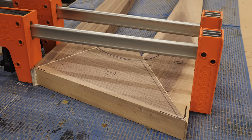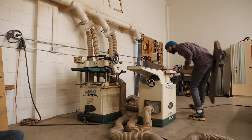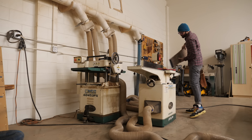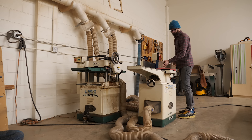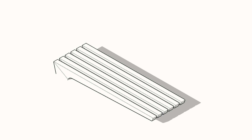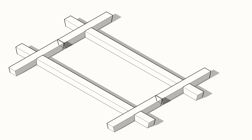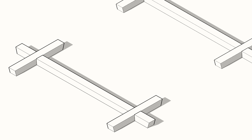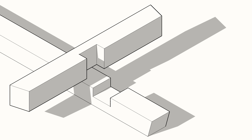While the sub-assemblies are drying, let's knock out the base. It's going to be pretty simple since you won't really see it in the finished piece, but we still want to give it a little design. As you can see, it's basically a double cross shape — or maybe a half hashtag — and it'll be joined by a few cross lap joints.